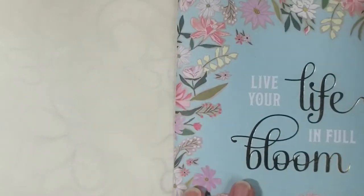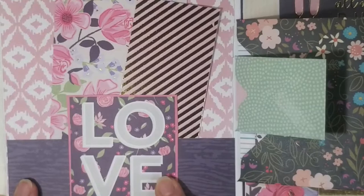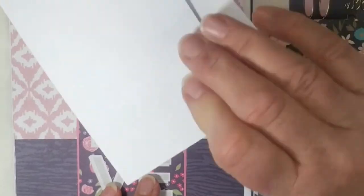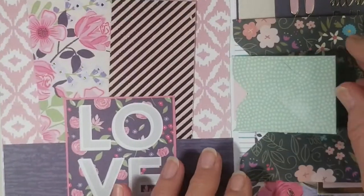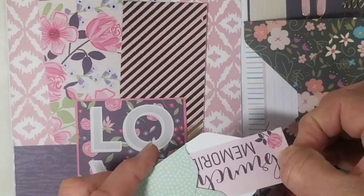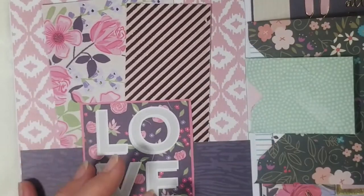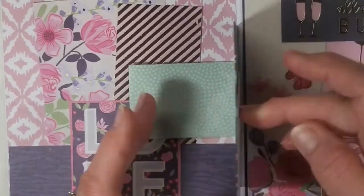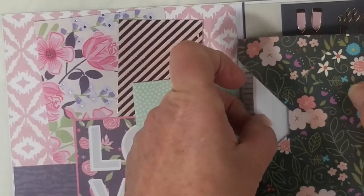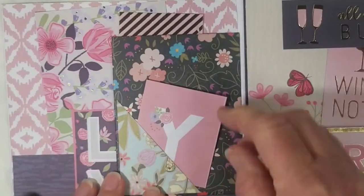Inside my booklet I've got a pocket here, and then I put this little card on top of the pocket but I didn't glue the top part down so I could actually get some things in there behind it. Here I've added a little tiny envelope with a little card that says 'brunch memories.' This one is actually glued in — another envelope with a little card inside.